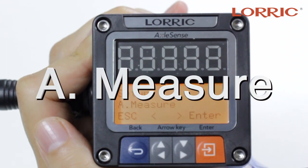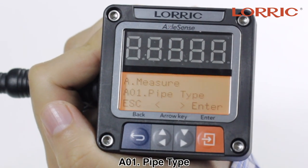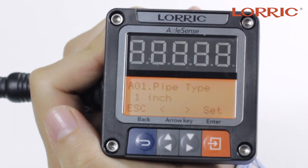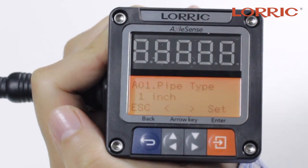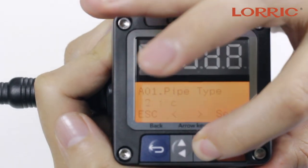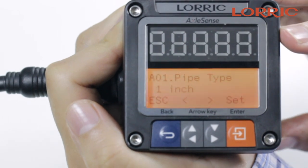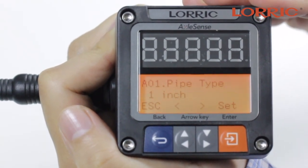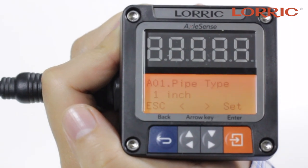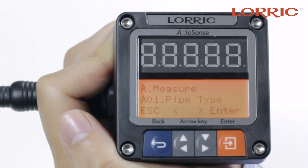Under option A, you will see Measure. If you click the enter button, you will see A01, which is your pipe type. Under pipe type, you can select enter again and it will give you options on the size of your pipe. To go back and forth, you will simply use these arrows. You have scale mode, two inch, three-quarters inch, back to one inch. This is one of our first devices manufactured, so we only have limited sizes on this flow meter, but on your flow meter you will have more size options. To go back, you simply click the back button, which is this blue one, and you will see you go back to A01.